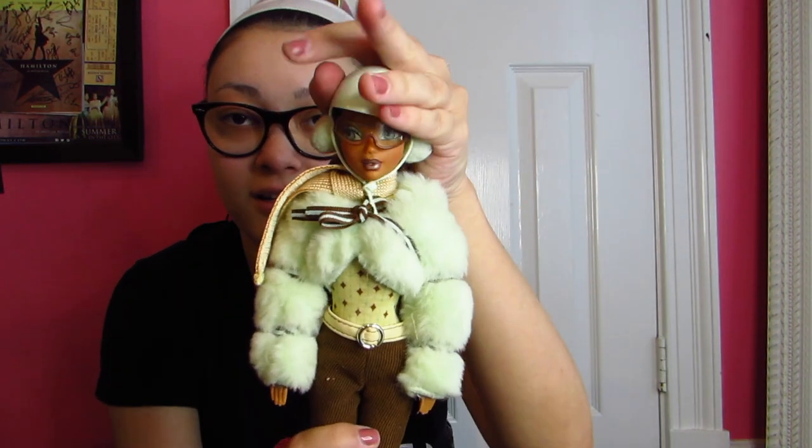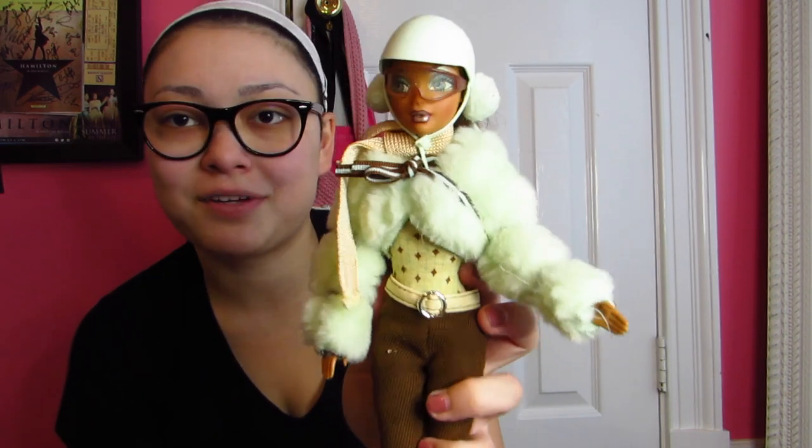This one is a My Scene doll — I think this is Madison and she was a ski one. She came with skis and earmuffs and all this stuff. I really liked her and thought she was really cool. I'm all about this outfit. I think they fit into the skis like that. They don't do My Scene anymore but I remember liking it at the time.